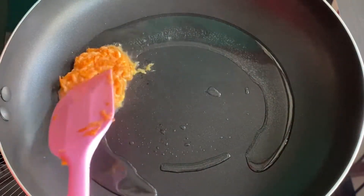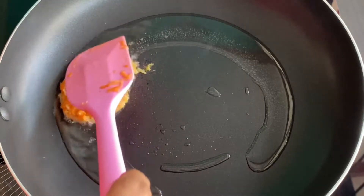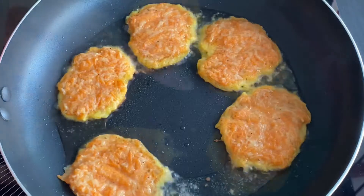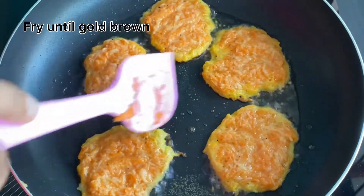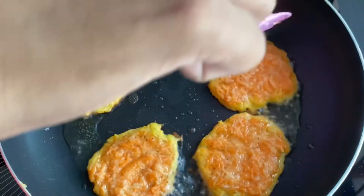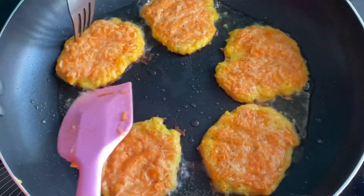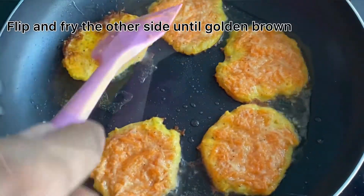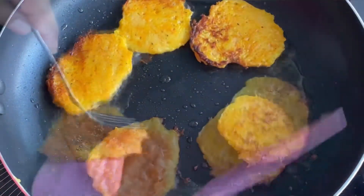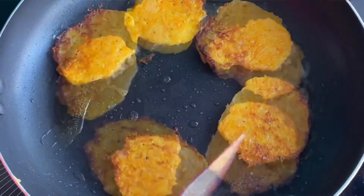We will cook until golden brown on the bottom. Then we will put the fritters on and get a golden brown color on the bottom.